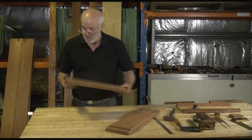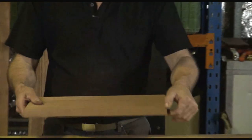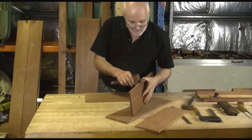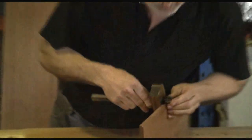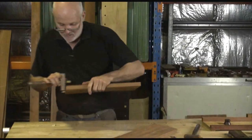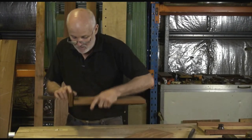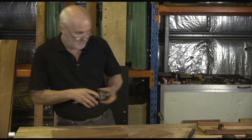So to start with I'm going to pick out which side I'll make the front — I'm going to select that as the front. So I'll have a joint here and a joint here. First thing to do, take my cutting gauge and set it at the thickness of the wood. Now simply run a line on this end and line this end, so we've got crisp lines to work to.